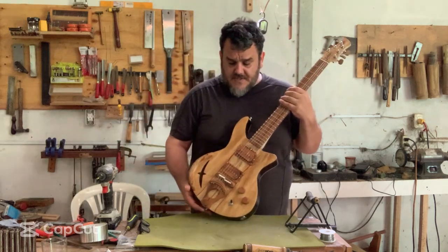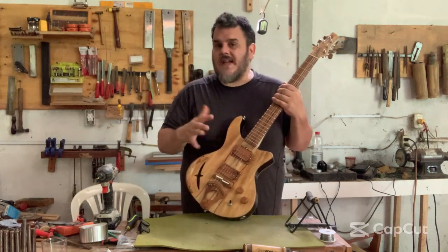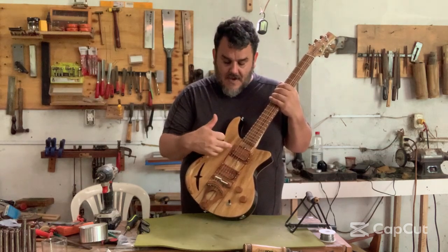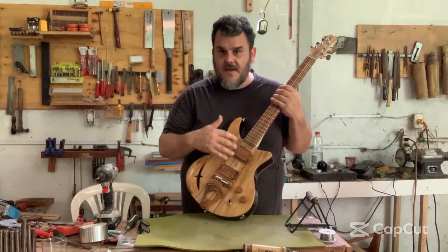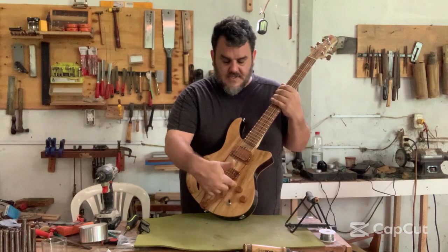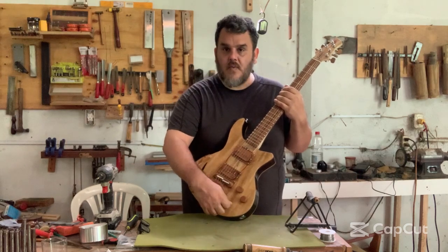The guitar is very simple. This is a P90-ish kind of pickup that I designed. Initially I had made them with ceramic magnets; now they're Alnico 5s and I think they sound great. It has a simple volume and tone with a three-way switch.